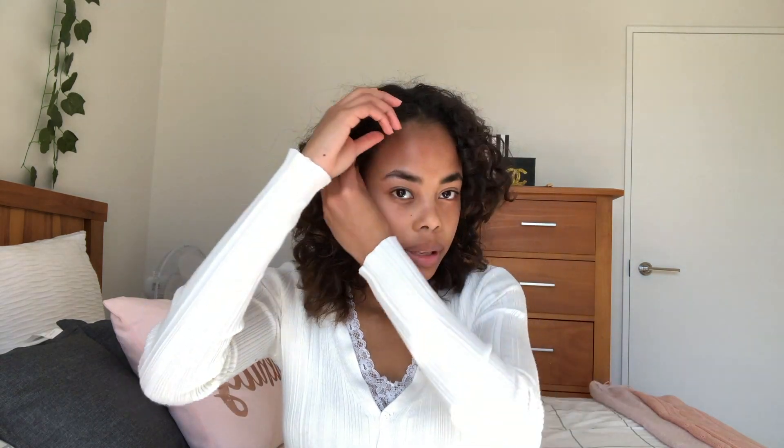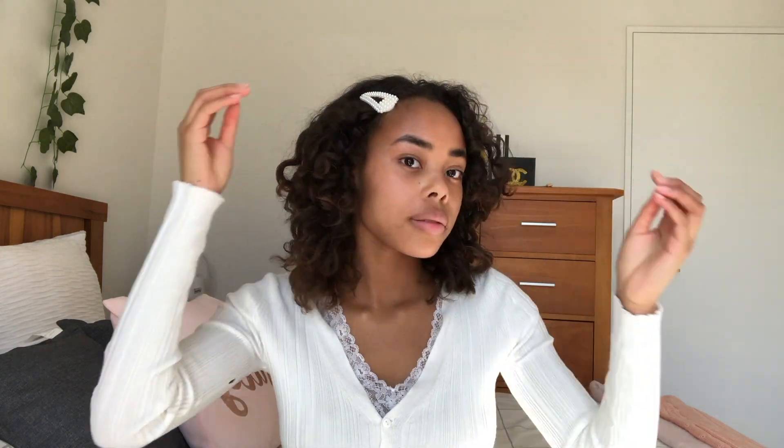I have this — I'm not sure if you can see it — it's just a simple hair clip I got from the Philippines, and I'm just gonna clip it to the side. This is a cute hairstyle.